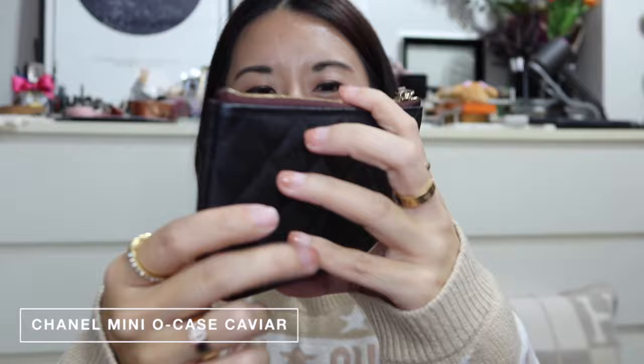I have a whole ton of LV SLGs which I've already covered in a separate video, so I'll just go through them briefly. I also recently picked up the Chanel O Case Mini — it comes in caviar with light gold hardware and a zipper at the top, with a maroon fabric lining inside. I plan to use it for travel to store my boarding pass, SD cards, spare battery, and charger.